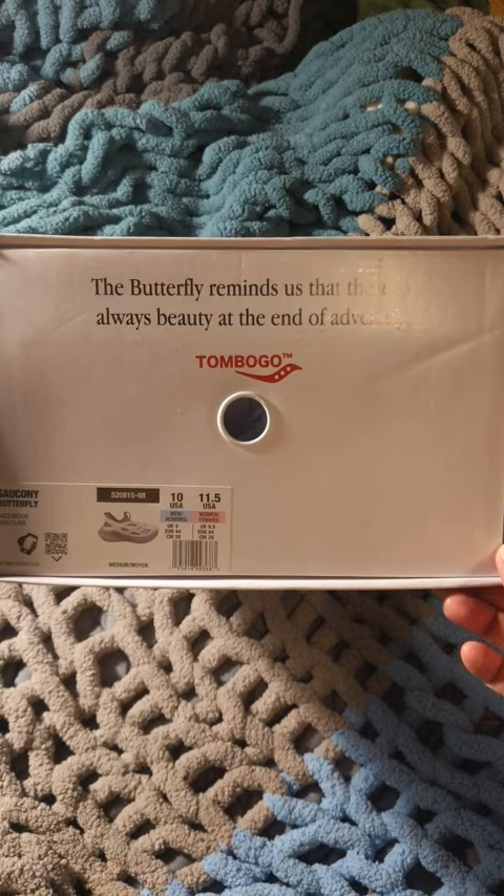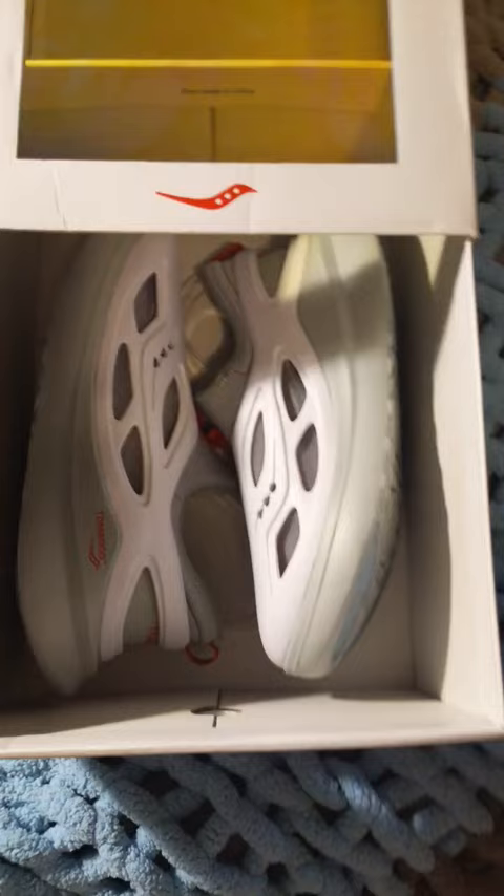It's the Saucony Butterfly, a collaboration with Tom Bogo — whoever that guy is. Check out this box — the color changes.